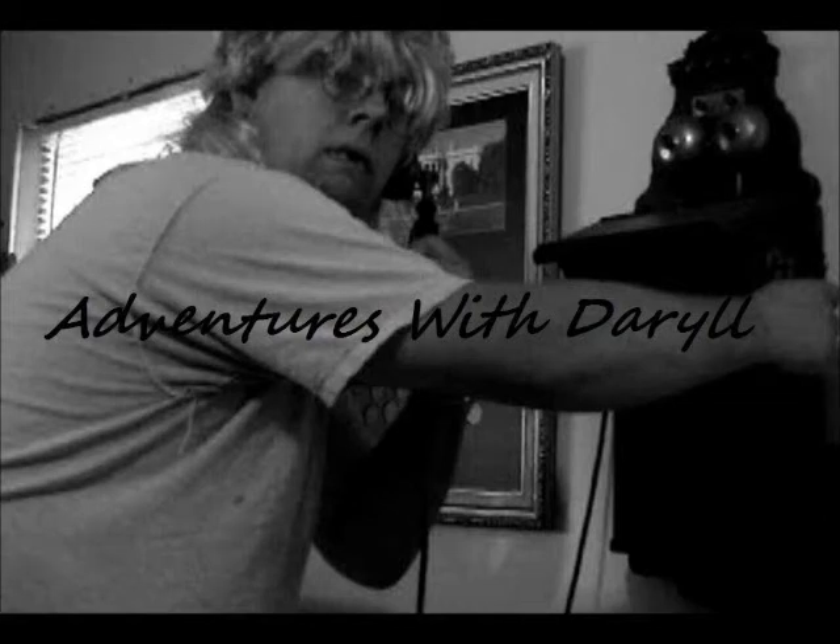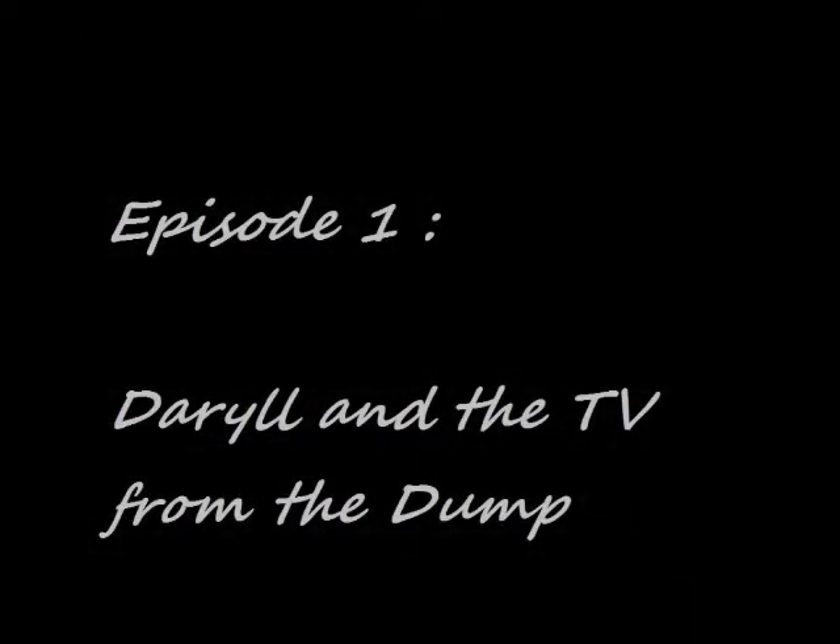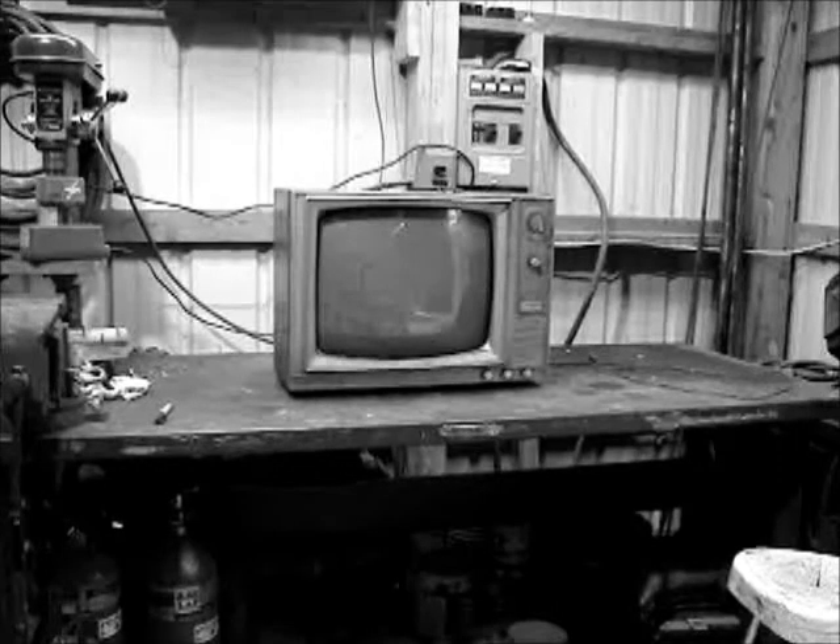Adventures with Daryl, Episode 1: Daryl and the TV from the Dump. Let's check in with Daryl. Well, looks like he's been to the dump. Hi Daryl, how's it going? What'd you get there? Looks like you got yourself a brand new TV from the dump.